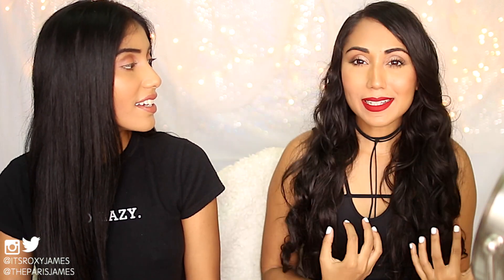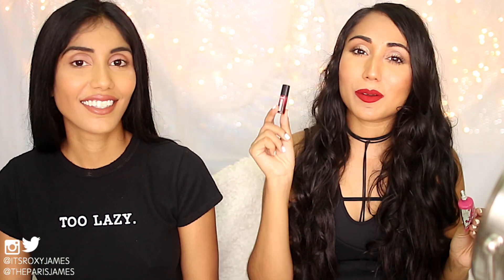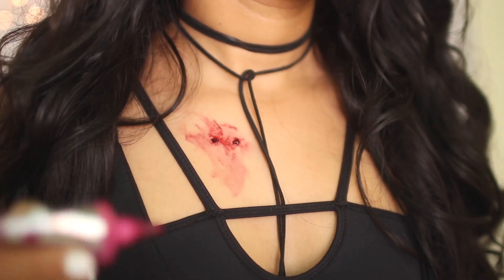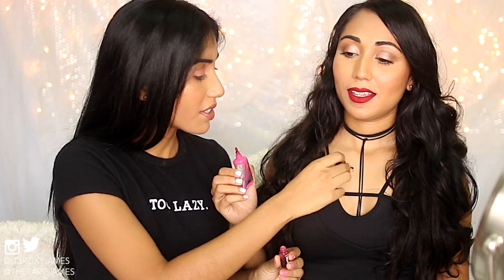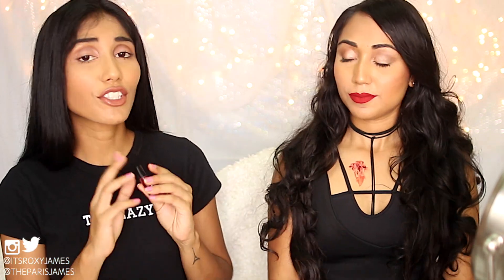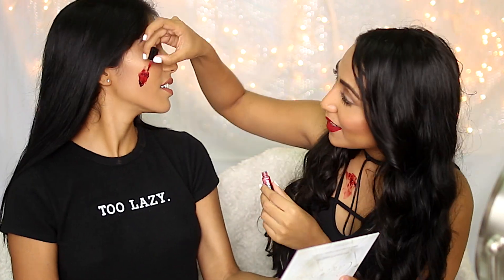The first hack we'll be testing is creating a bite effect with blood dripping down. For that, you're going to need lip and cheek stains. We have two — one from an Ipsy bag and one is the Benetint from Benefit. It actually looks like blood! This one is more liquid and really resembles blood. These are just normal makeup products and they work so well, so you don't have to go out and buy fake blood — you can use any lip tint. We give it a thumbs up because it works.